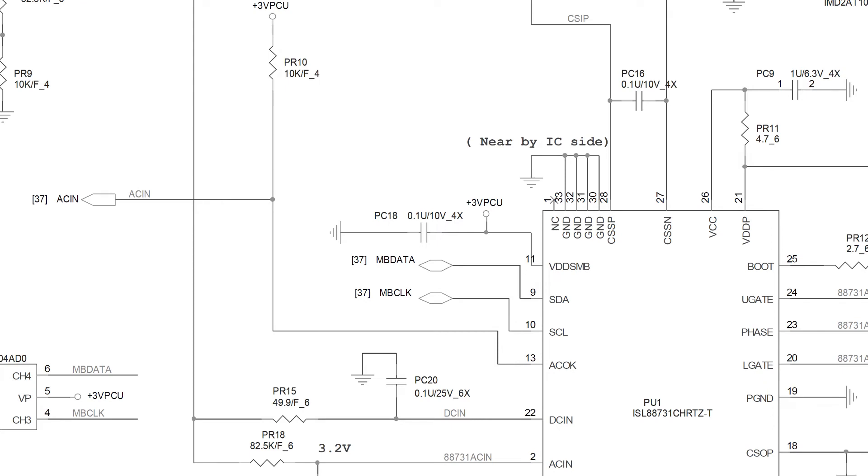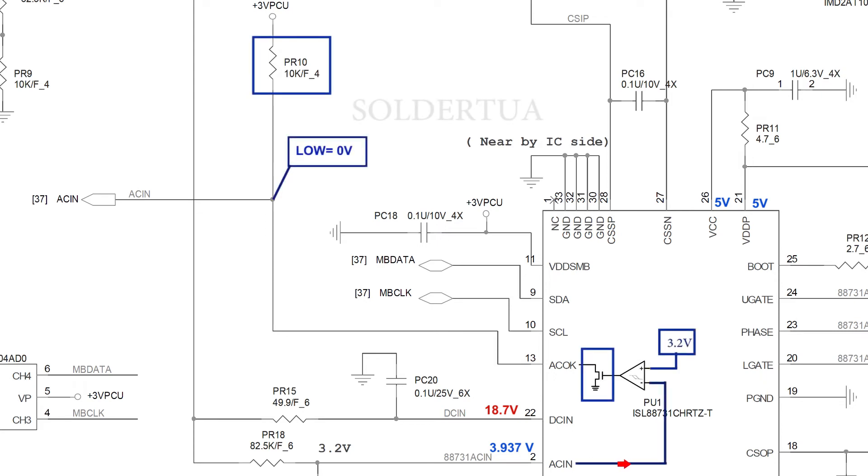The charger controller IC ISL88731C at pin 26 VCC has got a 5V supply and pin 2 AC_IN has a voltage of 3.937 volts. Then the current from AC_IN flows to the internal comparator. The comparator output will drive the internal MOSFET. If the AC_IN voltage is greater than 3.2 volts, the comparator output will be low logic so that the MOSFET is not in an active state. The output of the internal MOSFET with the AC_OK pin is connected to PR10, so with this condition AC_OK goes from low to high — measured at 3.3 volts.